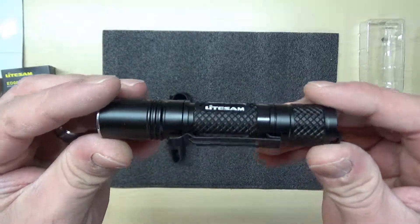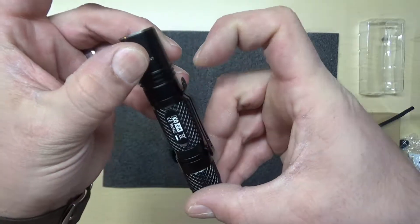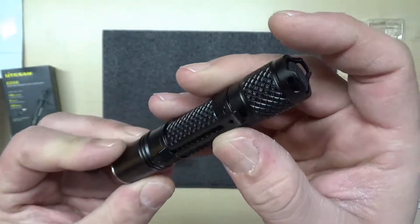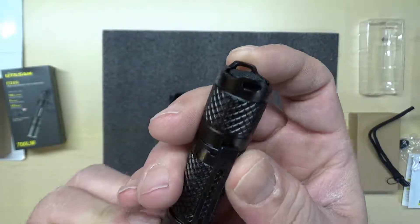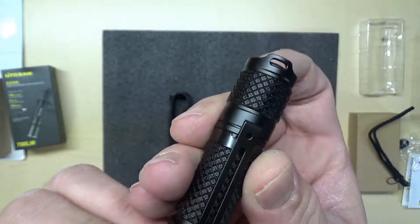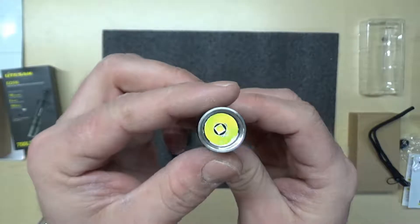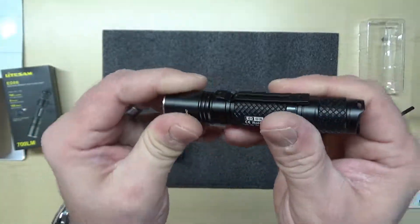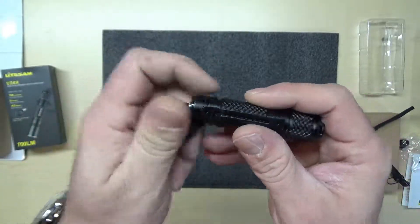This is the flashlight here. It has a nice strong belt clip, an end tail cap, and you can see where you can hook on the strap right there. It is a Cree LED — it's not focusable or anything like that. You unscrew the cap here to access the battery.